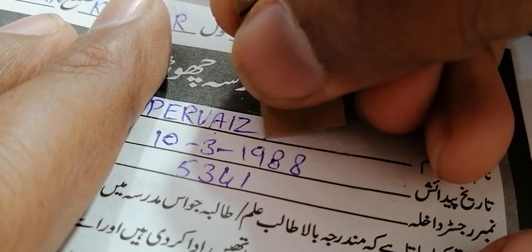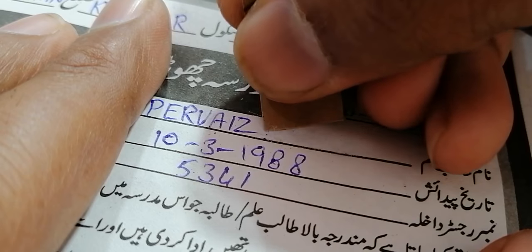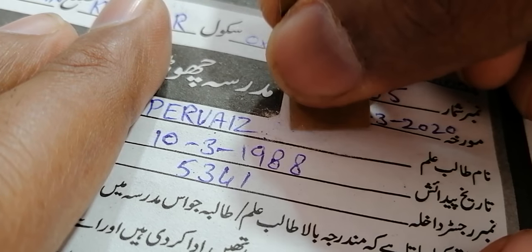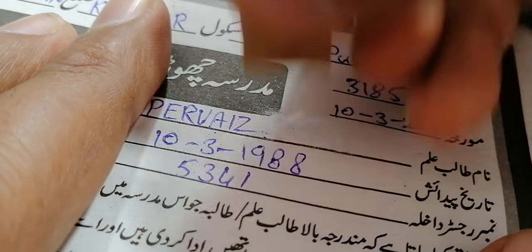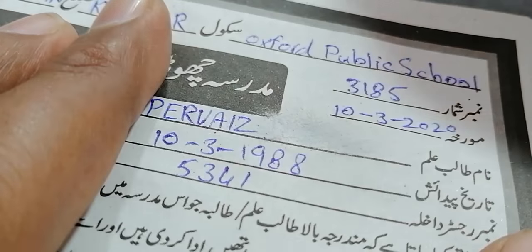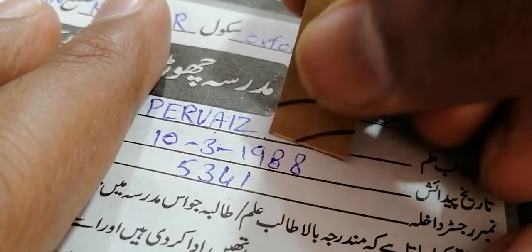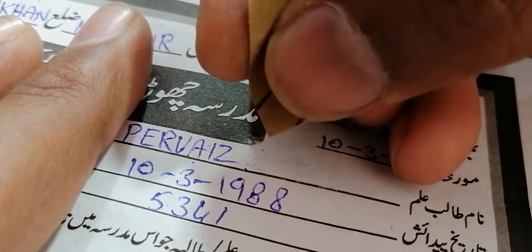Some people say that I am using good quality paper and that regular paper will be damaged. I say no — I am using very, very low quality paper and I will show you at the end of the video. We can still see a little text and a dot, and I will remove those also using the razor. There is a micro-level dot remaining.